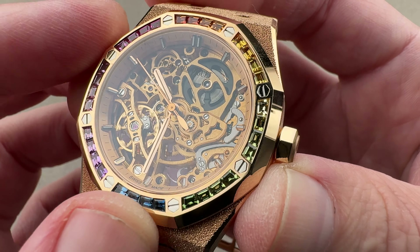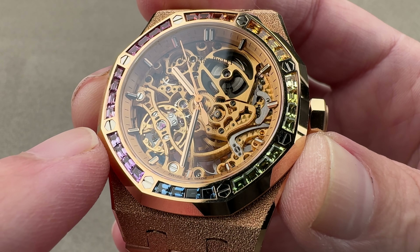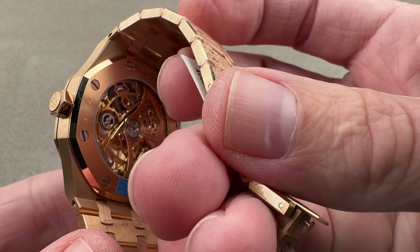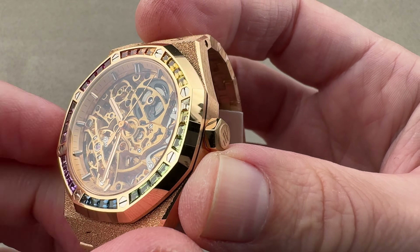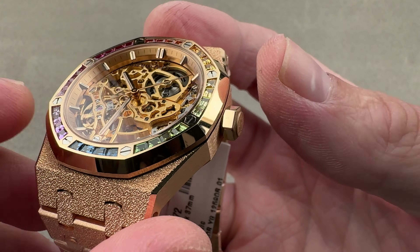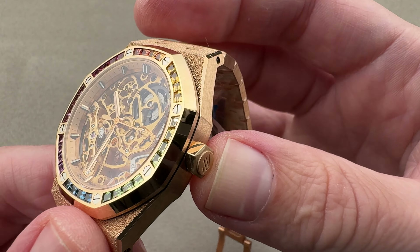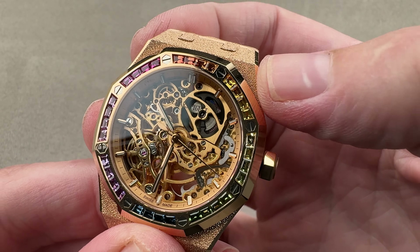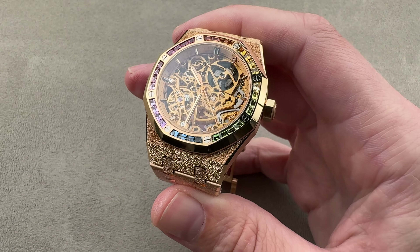Not only do we have all those set gems, but we also have white gold hexagonal bolts — and they are bolts, not screws — with a counterpart nut on the inside that fixes them, which is how their slots can be aligned all the way around. There is also an unusual hexagonal crown that matches those bolts; the outer face is polished rather than satinated. It is a screw-down crown, and the watch is 50 meters water resistant, making it surface swimmable.